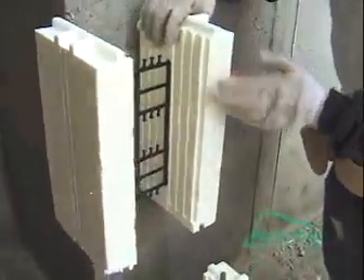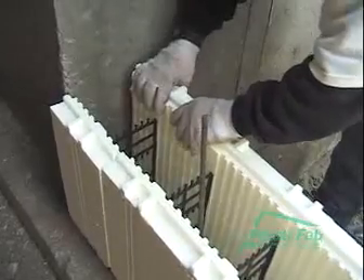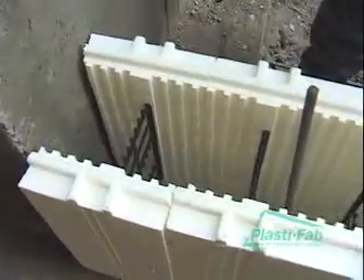We'll put the factory side against the factory end of the block, and it'll sit just like that.